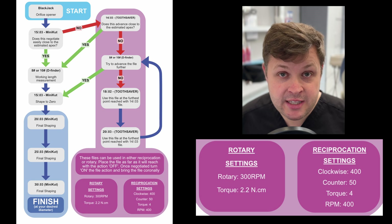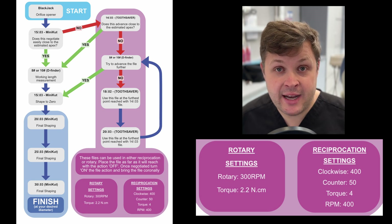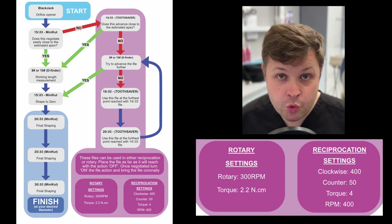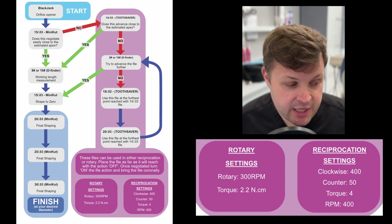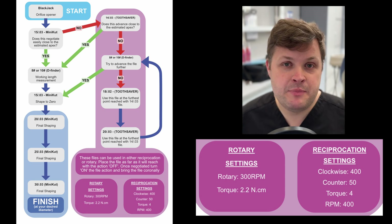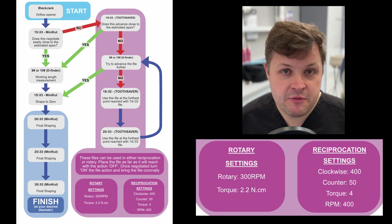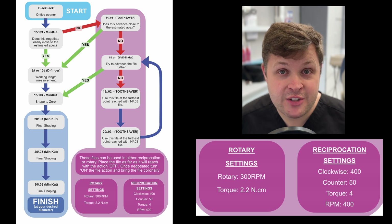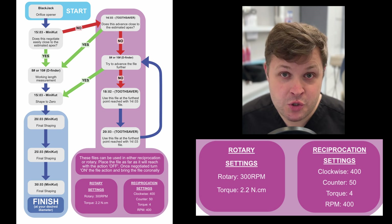The motor settings are: clockwise 400, anti-clockwise 50, torque 4, and RPM 400. Daniel has been developing this for a very long time and suggests this is the best way to use these files. Personally, I think the best way to demonstrate how to use this flow chart is practically, so let's move on to an extracted tooth.